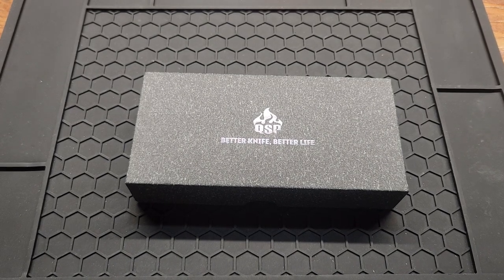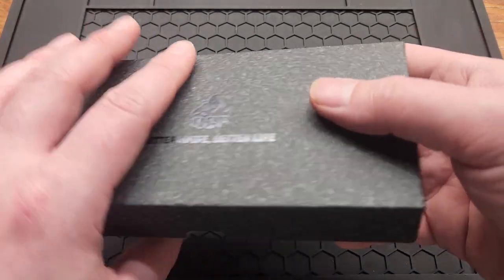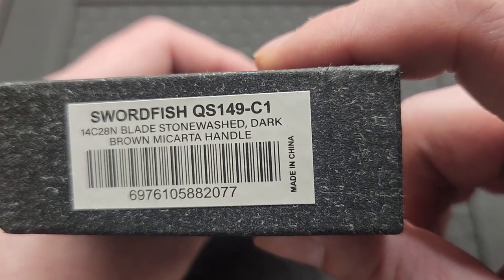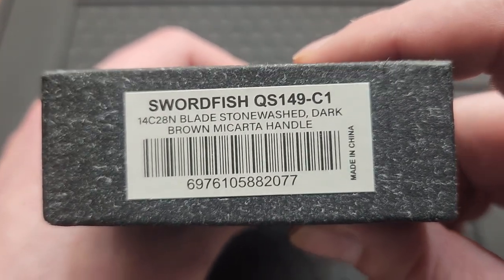How's it going YouTube? Today I got a new QSP knife — it's the Swordfish QS149-C1, made in China.